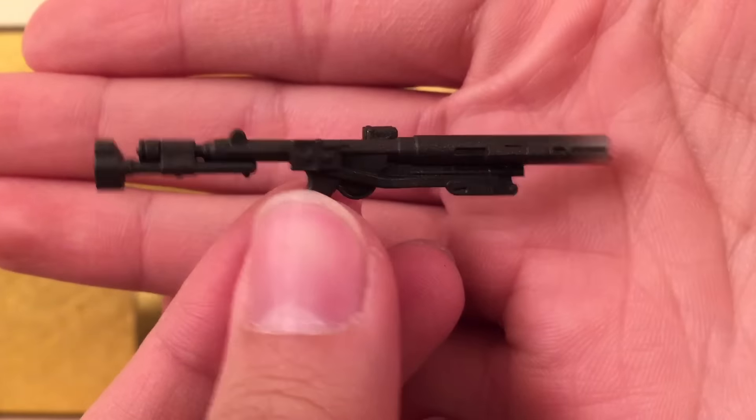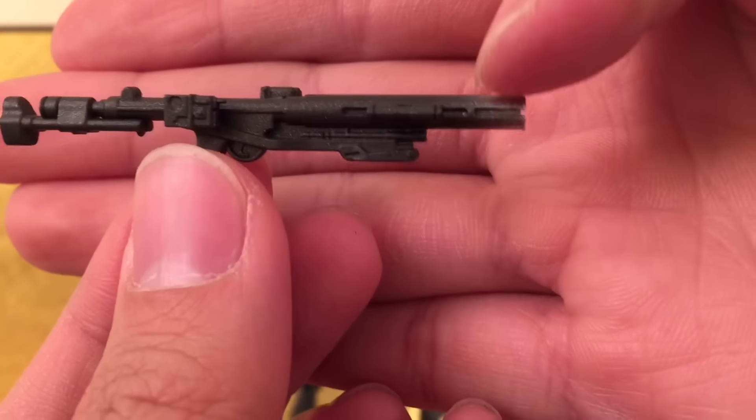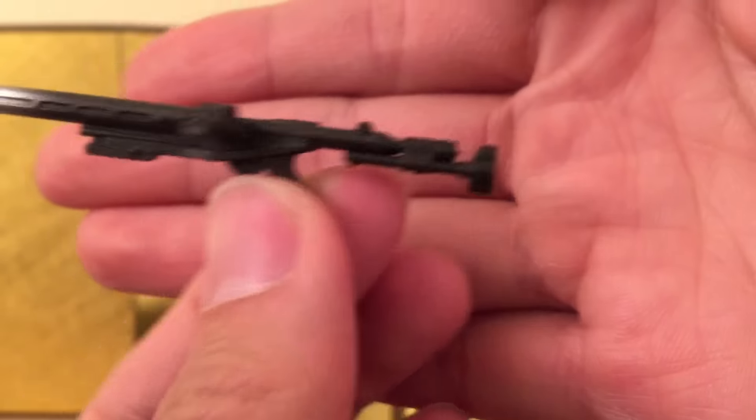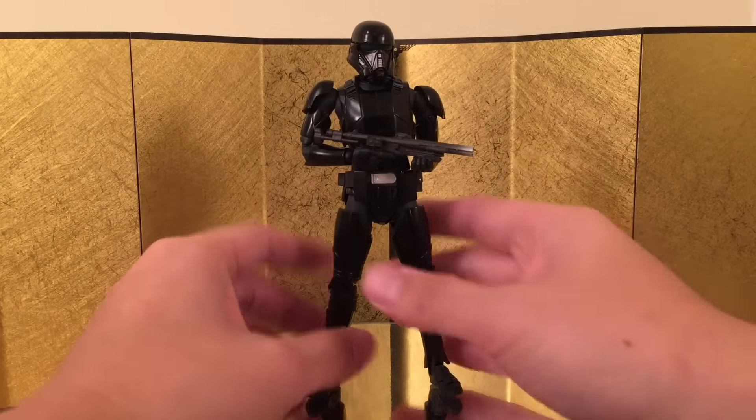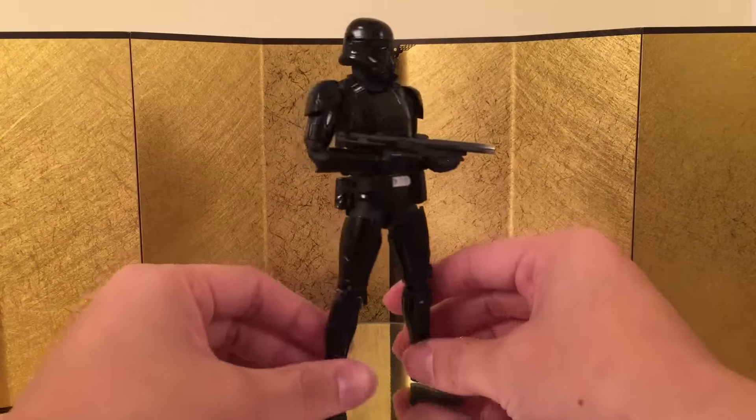He also came with a rifle, and it's really nicely detailed. You can actually see some silver over here at the tip, and that is really, really cool. Here we have the figure holding the rifle, and it looks really, really nice. I think that's it for the accessories.